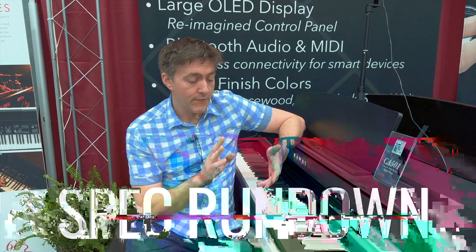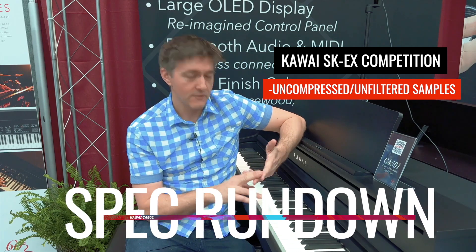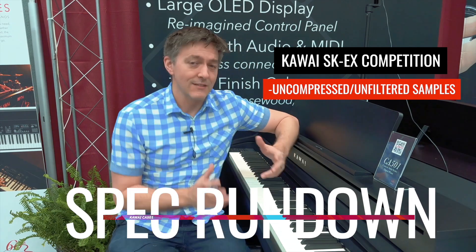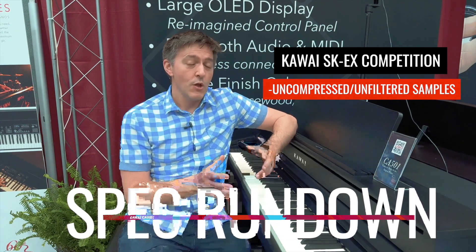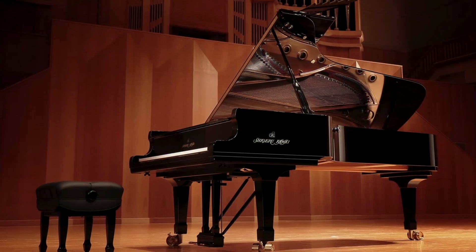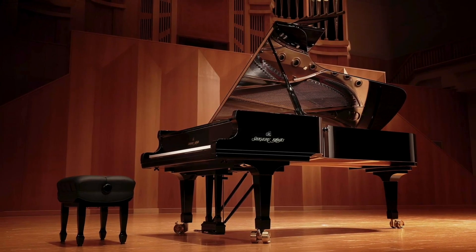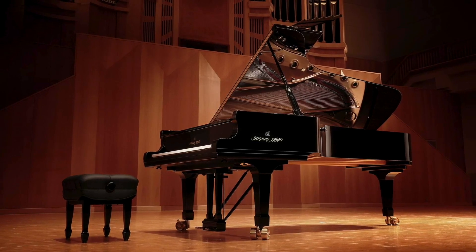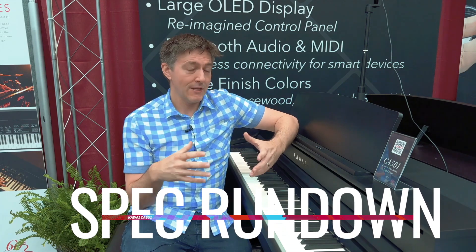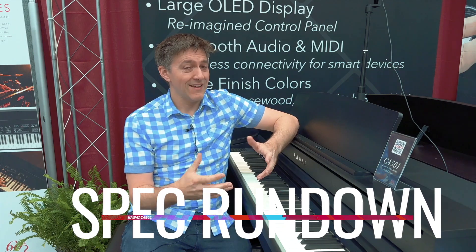Here are the big highlights. They've added the SK EX competition sample series — something that has also happened on the CA-701 and CA-901. What this means is they've sampled the newest edition of the SK EX nine-footer. The very first generation SK EX was fantastic, but the new L series concert introduced more maple, giving the upper mid attack a lot more body and strength, and this new sample set has really managed to capture that very well.